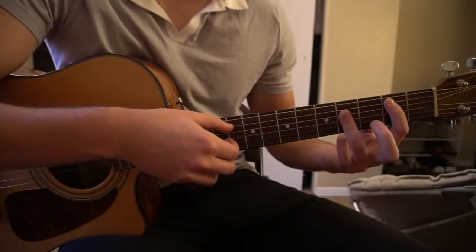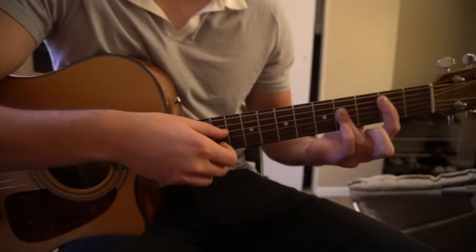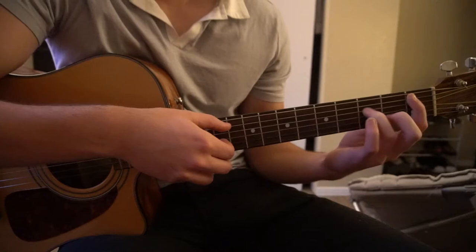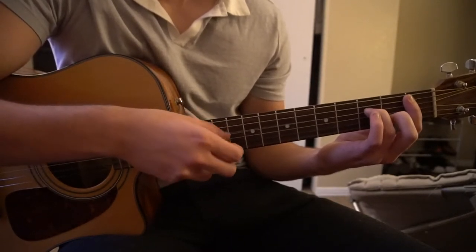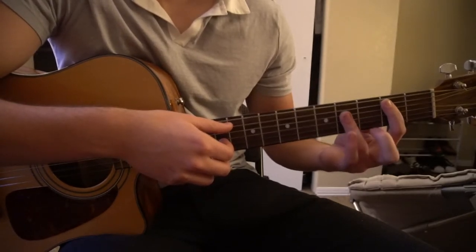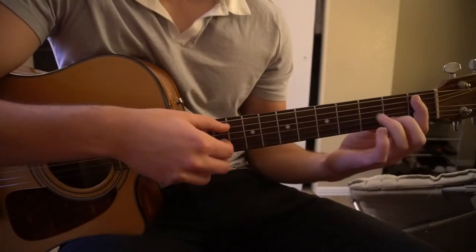We're going to slide down to a B major chord, and then we're going to go to a Bb minor 7. The B major is just the same shape as the C, just shift it down to the 2nd fret. Same picking pattern, just Bb minor.